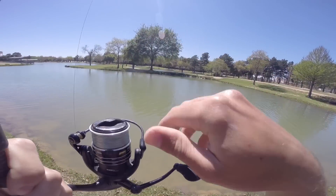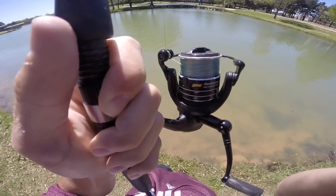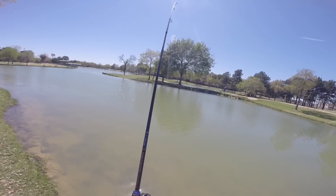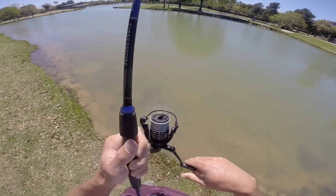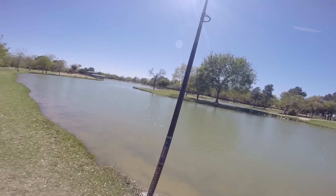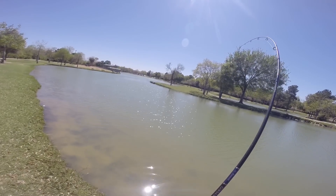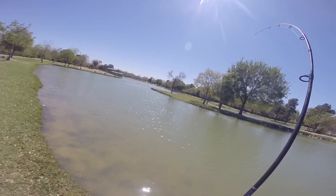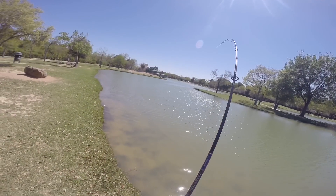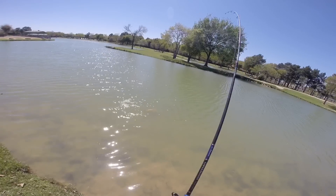See, yeah! Man, they fight. He's getting tired. Oh, another one followed him.